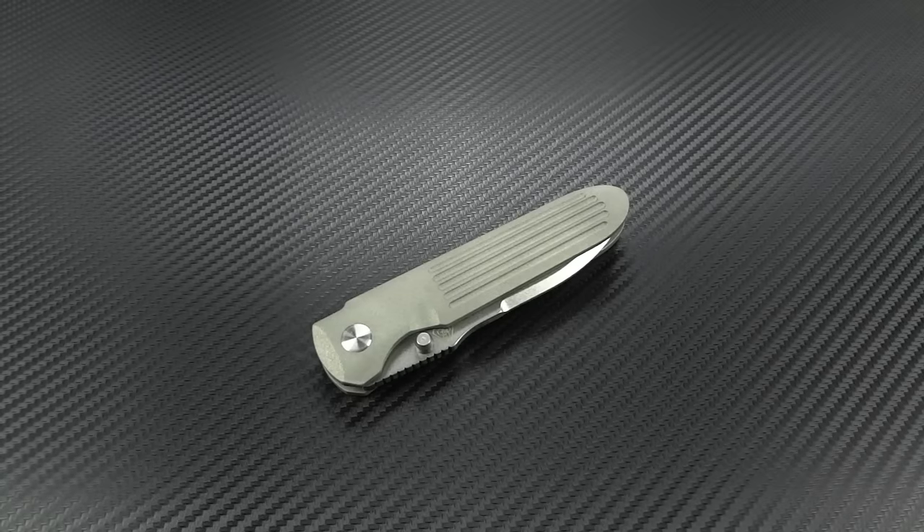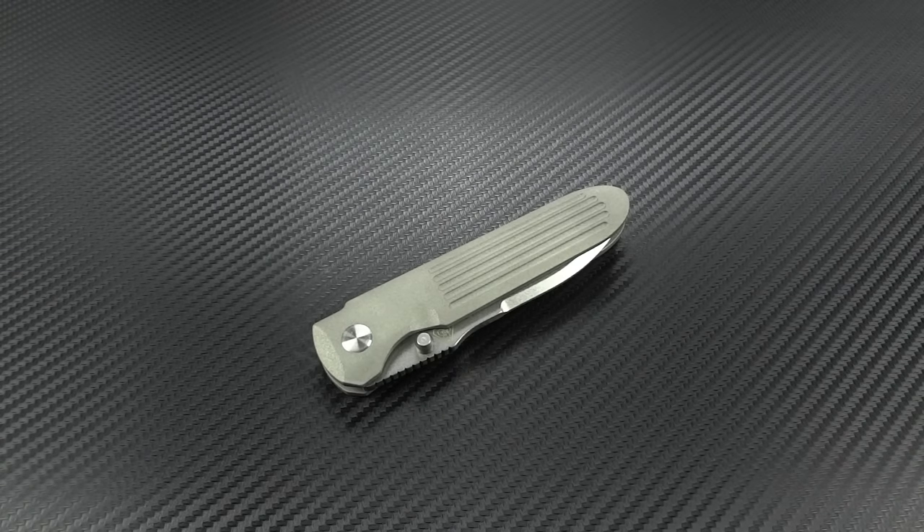Hey guys, Jim here. Welcome back once again. We're going to do another video on a PDW product, Prometheus DesignWorks.